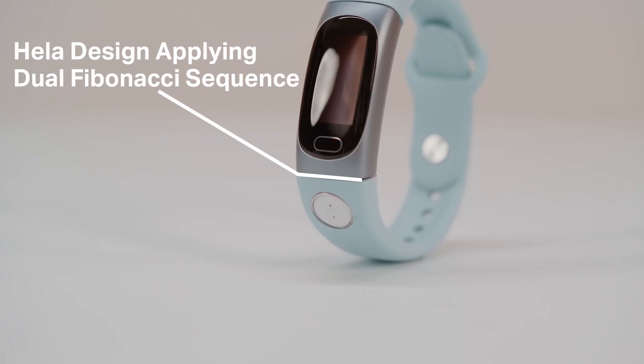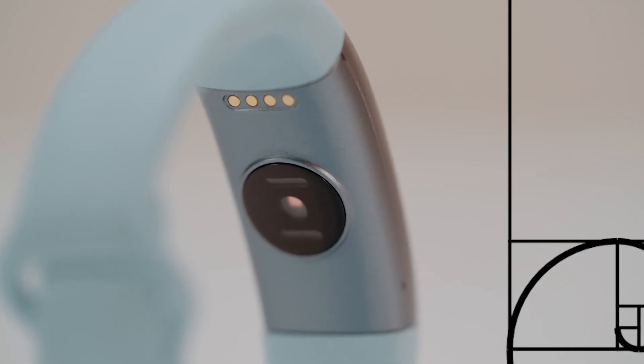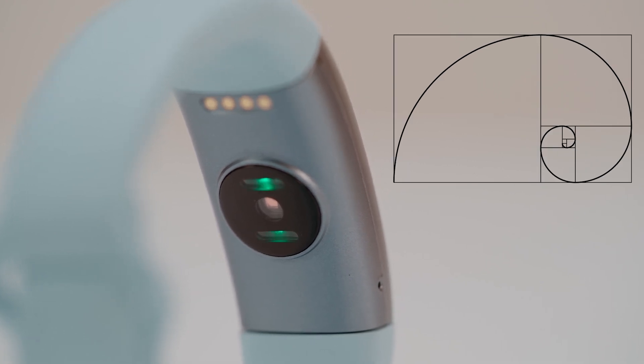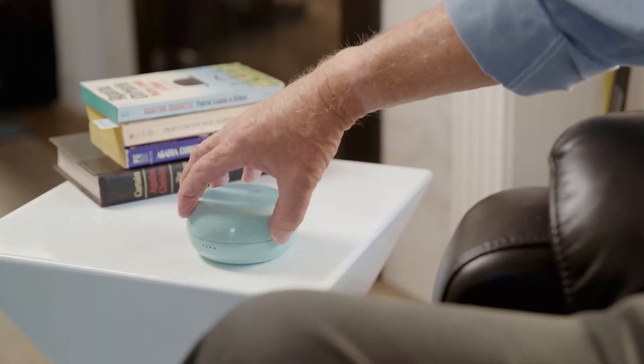The HeLaBio SmartWatch is masterfully designed, with a sleek look, using mathematical formulas for every line, curve, and bevel. It comes with a charging case that lasts up to 30 days and a wireless phone charger.